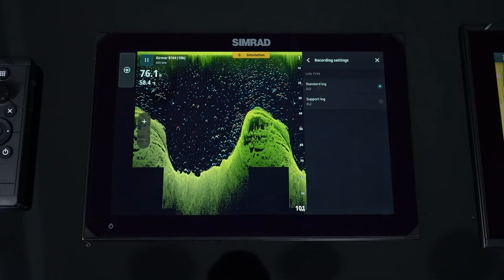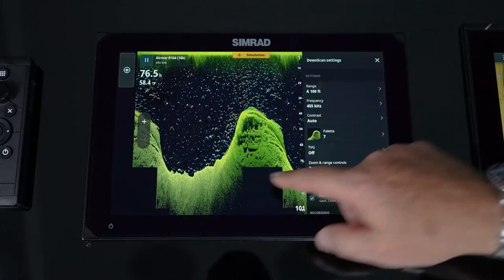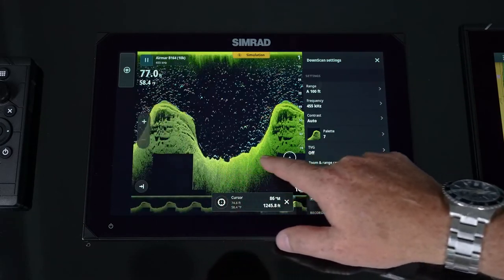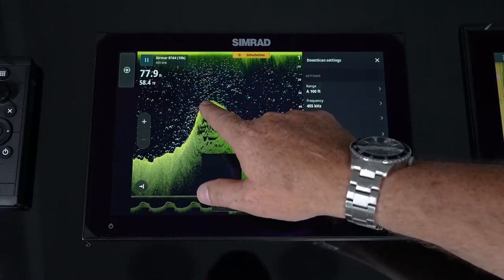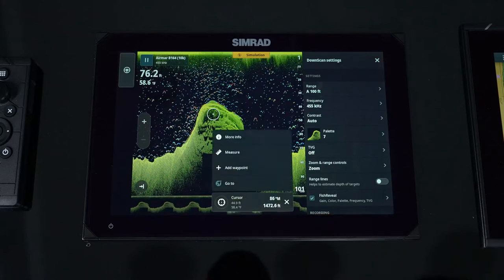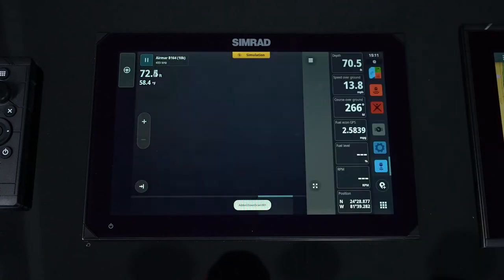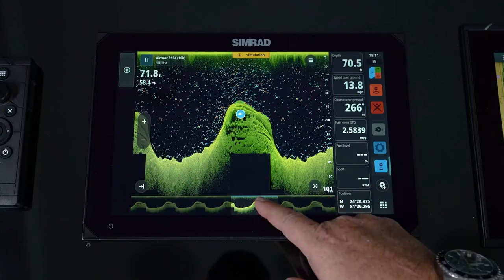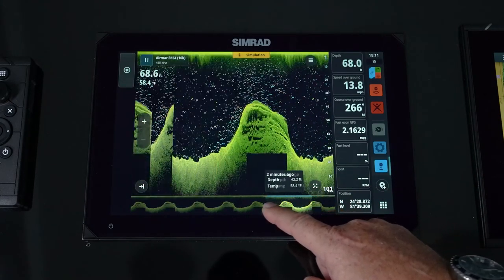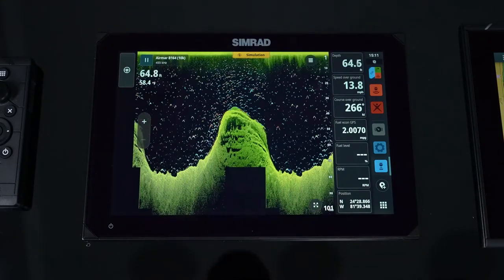When you replay a recording, it allows you to do different things. We're running a recording right now, so we have the ability to scroll back in time. From there, you can make a waypoint or use your autopilot to get back to that point. You can see the data behind you, scroll back to see what happened, and then that icon jumps you back to the forefront.